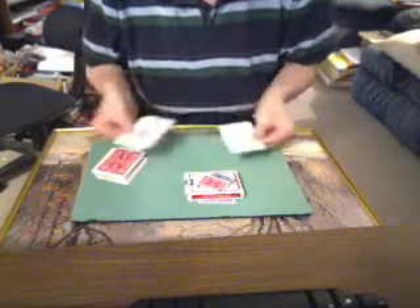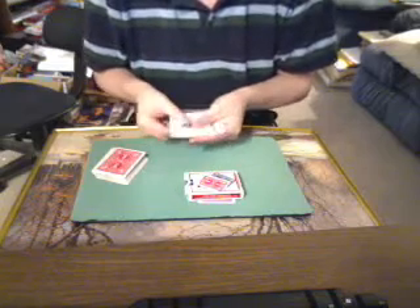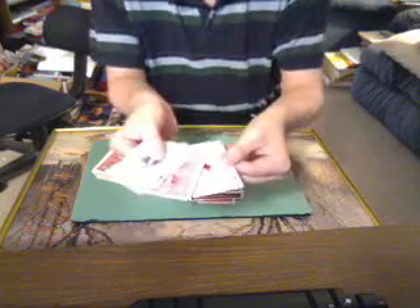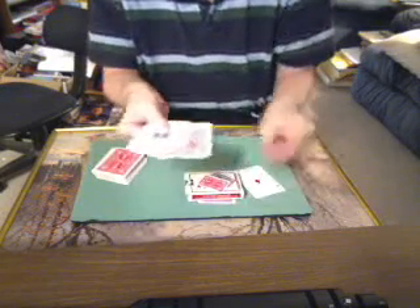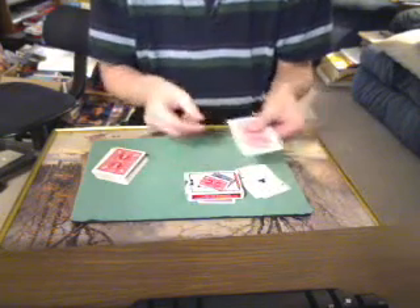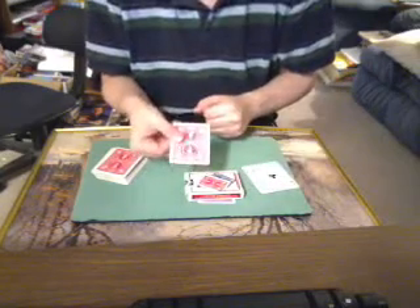I take the aces — one, two, three, four aces — and I say, 'Look, I'm going to snap my fingers and make one turn upside down.' Now it's not the diamond, not the spade, and not the clubs — so that tells me the card they selected was a heart.